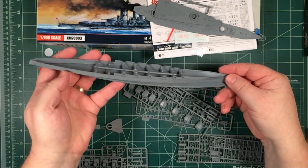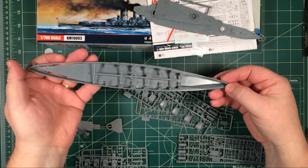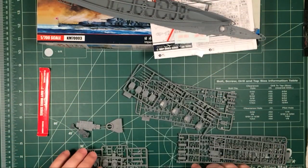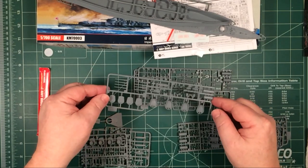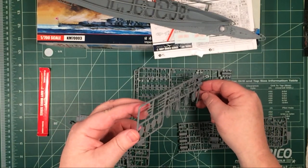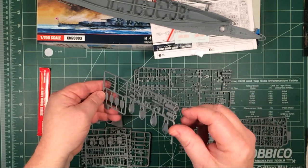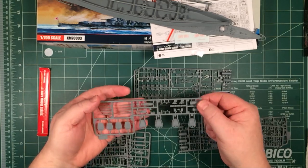On the side I can see there's hull plating and portholes. This is obviously a waterline model — there's no full hull option. Looking at the parts, we've got what, six sprues. The guns — the main armament — have hollow muzzles in plastic. The turrets are hollow, funnels are hollow, and there are some ship's boats.